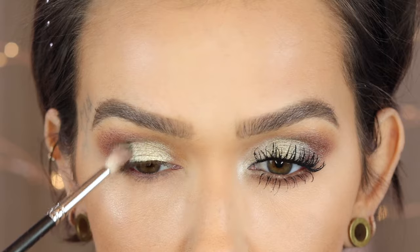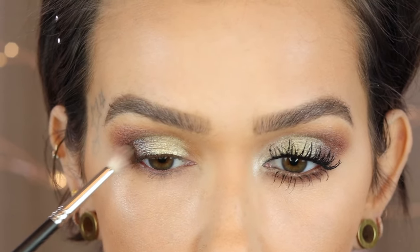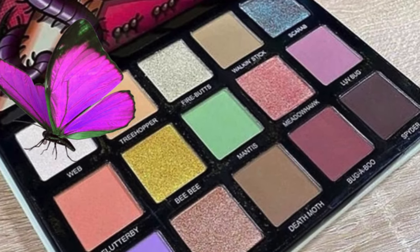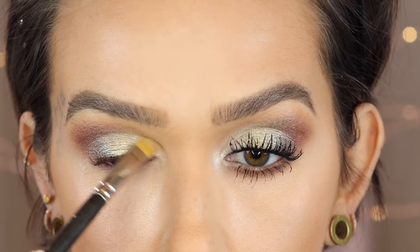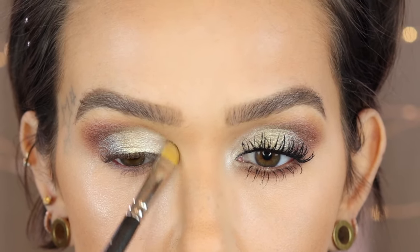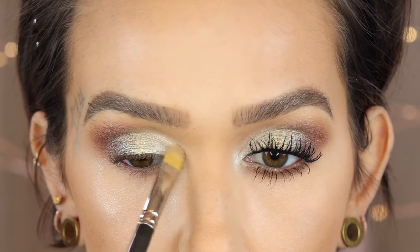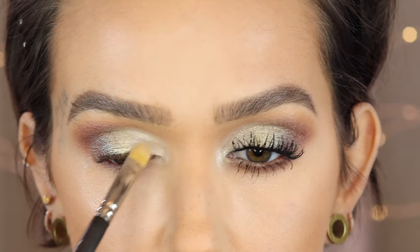On a Refer 21 brush in the shade Web, I'm applying this on the very inner corner, lightly going over the edge of Fire Butts and bringing it upward. You could also use this as a highlight shade for the brow arch, but I don't want to overdo it with highlight shades today because it's all about the lid.